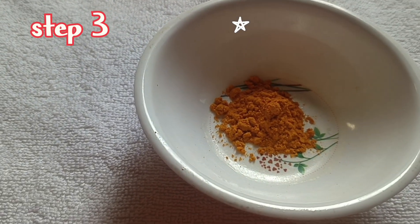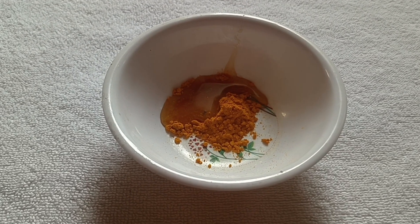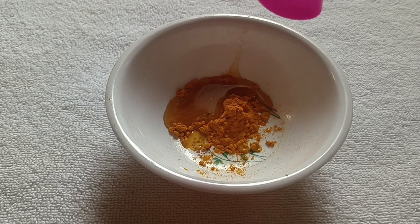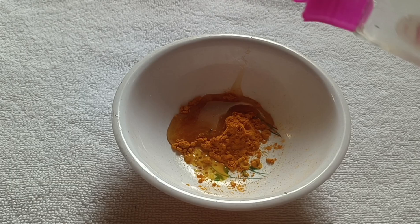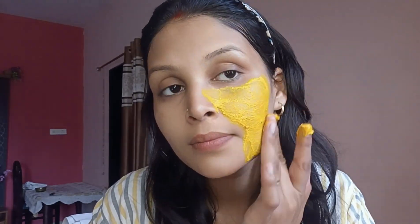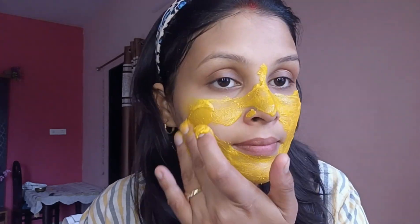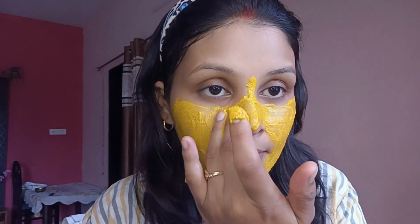The third step of the skincare routine involves using a mixture of turmeric, honey, and rose water on your face. Turmeric has anti-inflammatory and antioxidant properties that can help brighten the skin and reduce acne and scars. Honey is moisturizing and has antibacterial properties, making it great for acne-prone skin. Rose water helps to hydrate, refresh, and soothe the skin while balancing its pH.